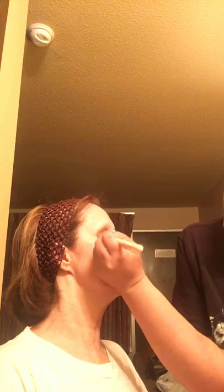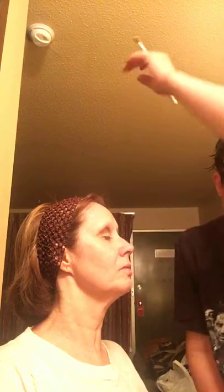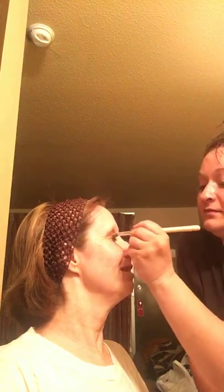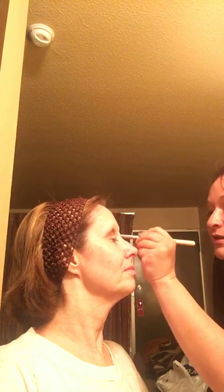We turned the air off because we were freezing when we came in from the hot tub, now she's sweating. Yeah, we turned the air back on. Just kind of blend this in a little bit more.